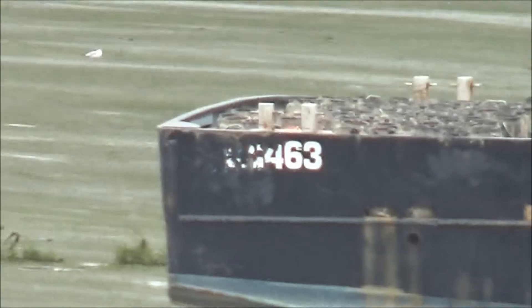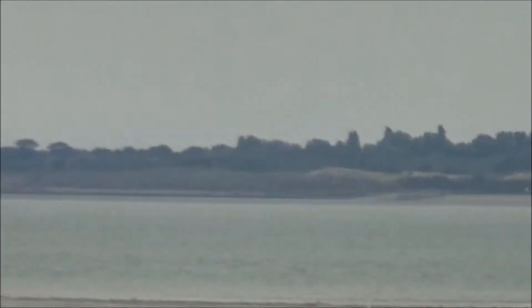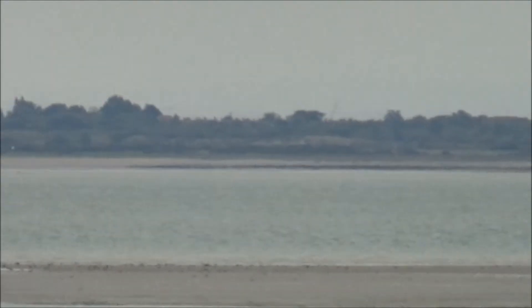All right, that's the full extent of the zoom. What does that look like on the other bank of the river? Hmm, okay.